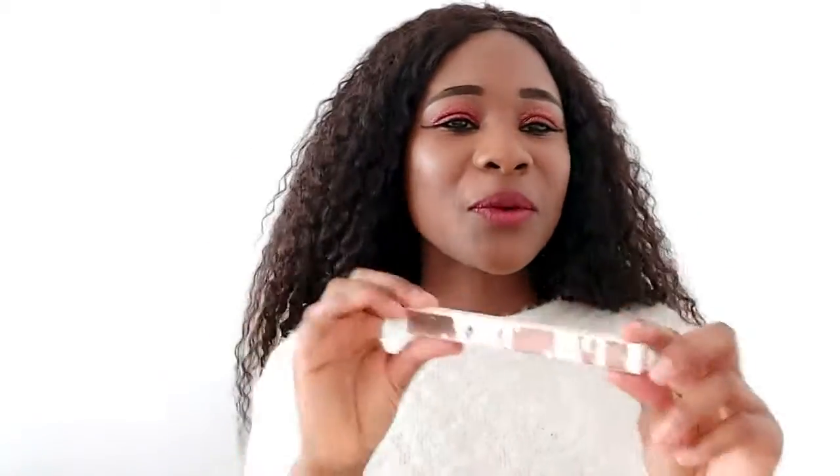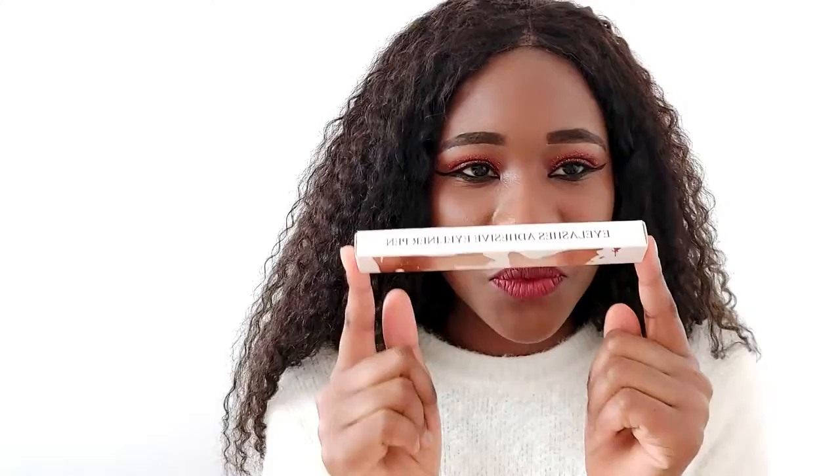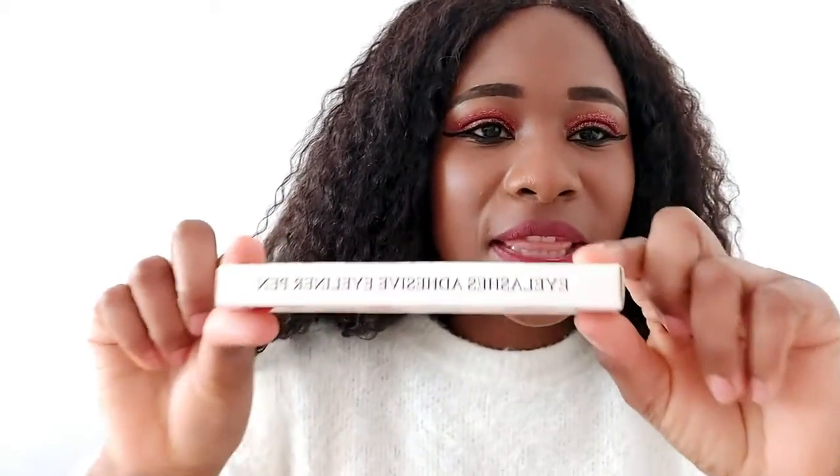Hello guys, my name is Donnie, welcome to my channel! Today I'm gonna give a product review of this wonderful eyeliner. I bought it from Gorgeous Eyelashes, it's called the Magic Eyelash Glue Paint.